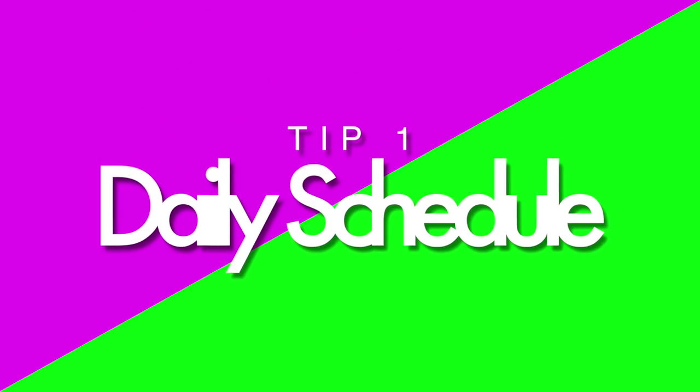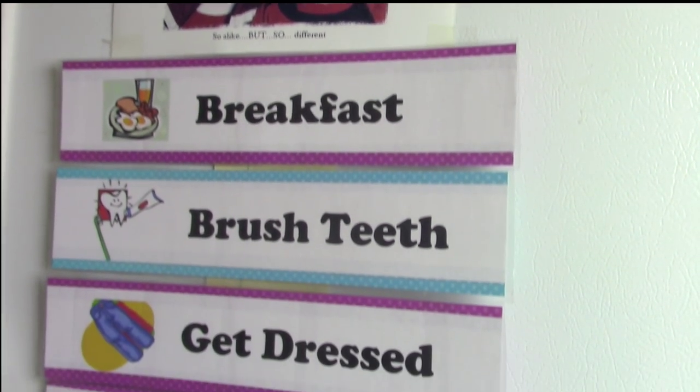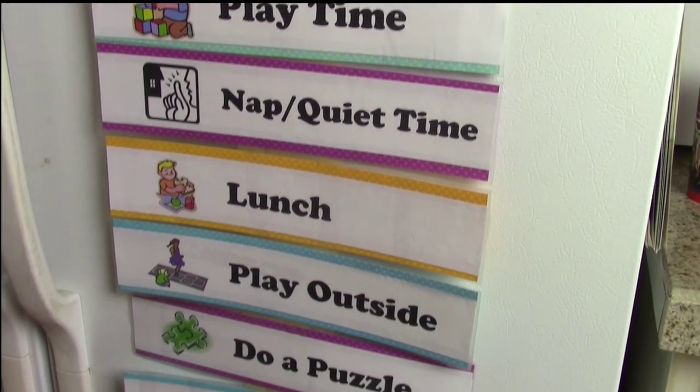Tip one: make a daily schedule. One day your child was in school with a nice routine and literally the next day they woke up to no structure. I've decided to make a daily schedule so our kids don't have to guess what's coming next.